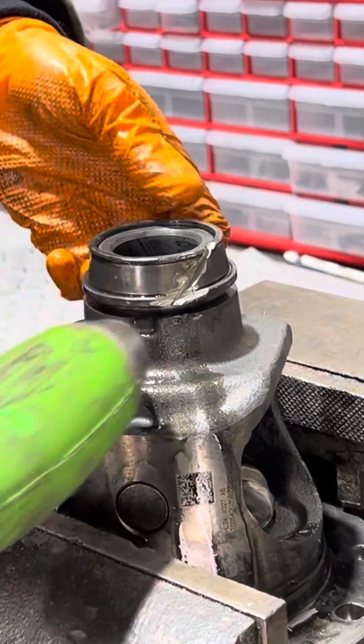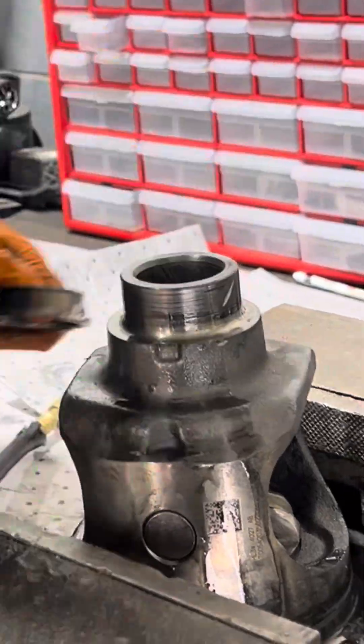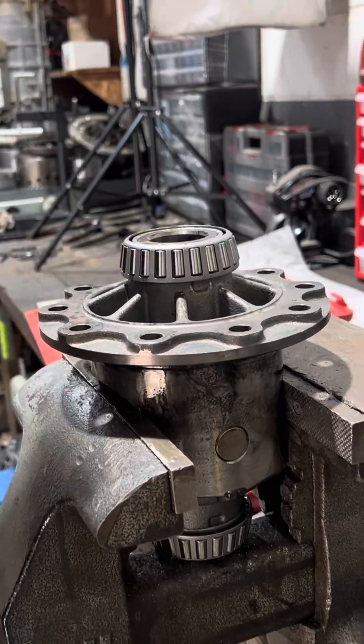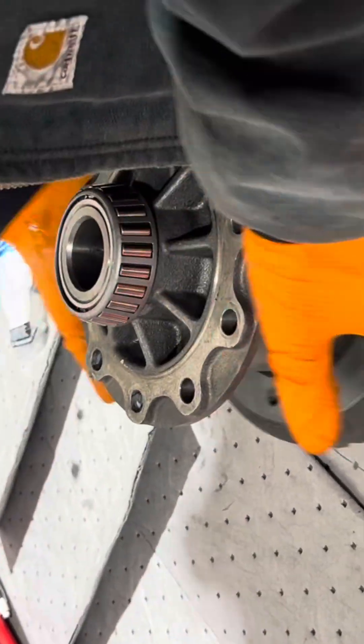My method for removing carrier bearings is probably a little different than yours. I don't like using a bearing splitter. I like to just cut them in half with a cutoff wheel and then tap them off with a hammer. It's a little faster to me — it's just kind of how I've always done them.